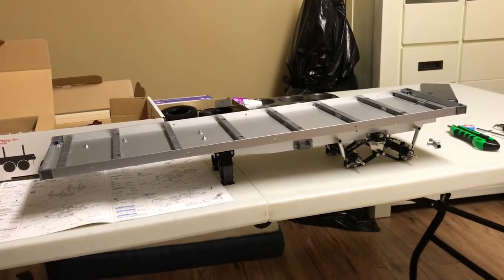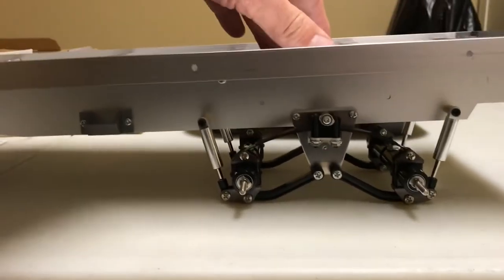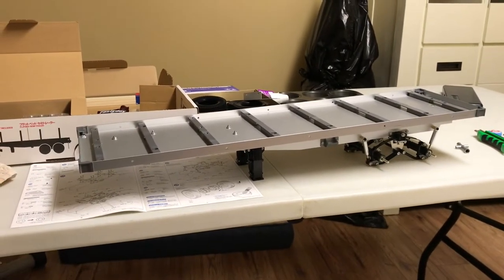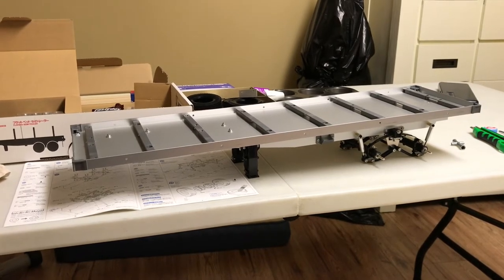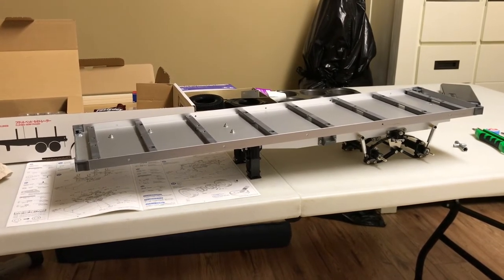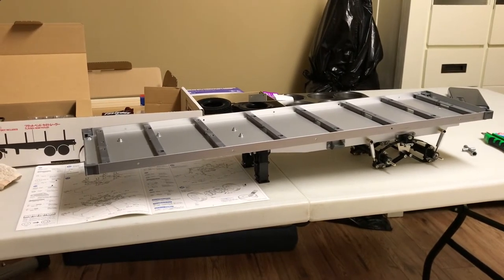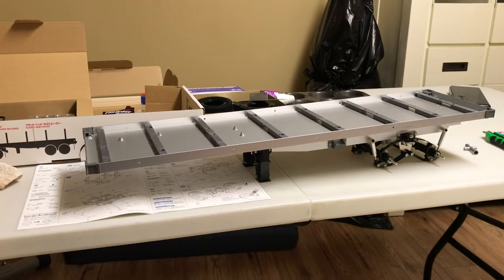About another hour in — just taking my time. The rear suspension is set up and working, the legs are done, and the kingpin hitch is in. Next is going to be gluing up the tires, which will probably be time-consuming. I'm probably not going to finish tonight since I'll need to do some soldering for the wiring. I'm thinking of adding one extra LED on each side at the back for running lights.